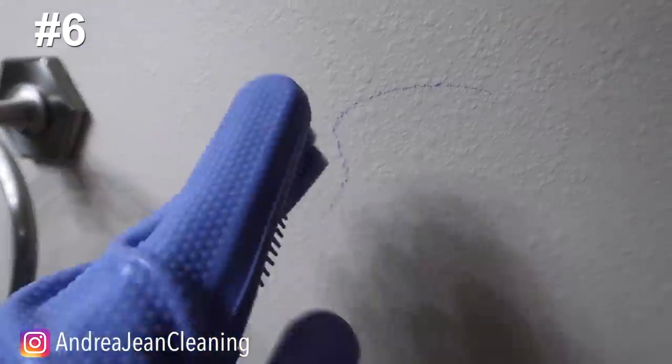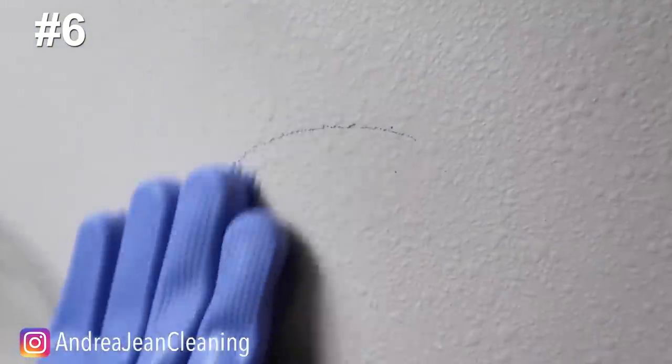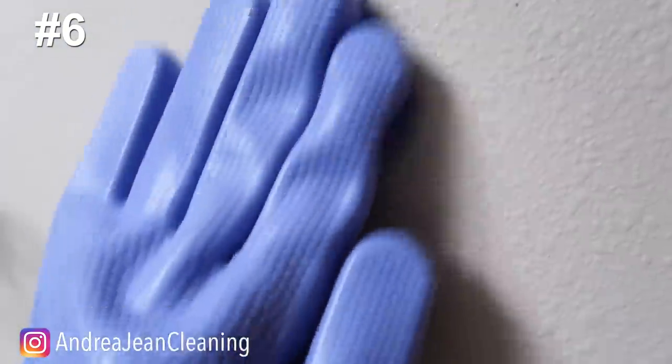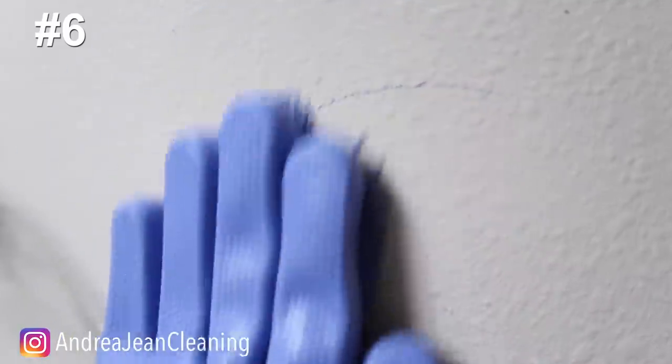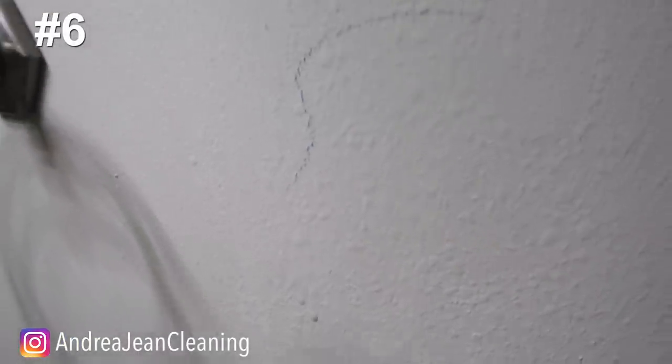Let's say one of your kids got crayon on the bathroom wall. I've done this directly with the dishwasher tab itself and it's awesome because it's abrasive, but this time we're going to go in with just the liquid cleaner. It is stuck on there so I'll probably need a slightly more abrasive pad — but have no fear, steel wool cleans pretty much everything. There we go, just take the glove and it looks like brand new.